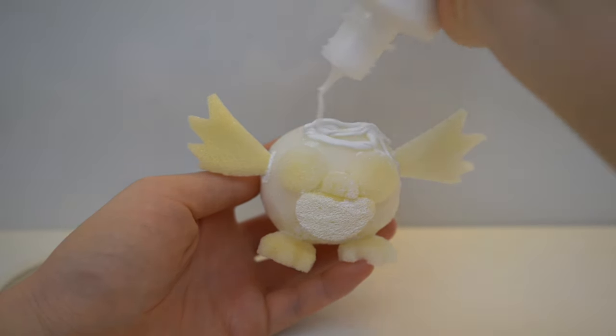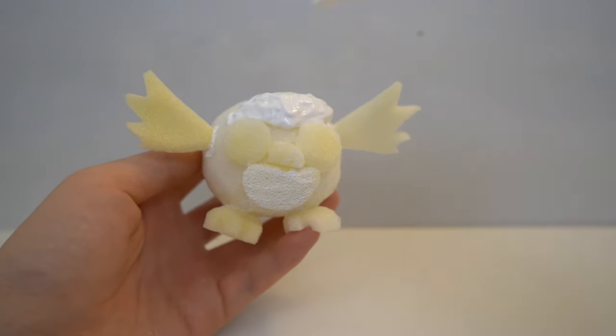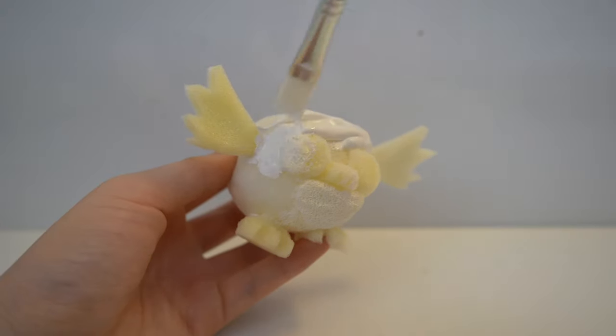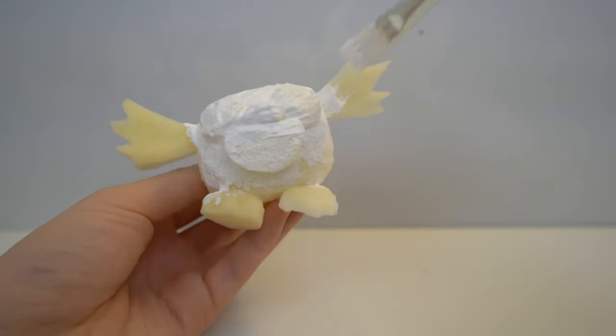Now I'm going to paint a base coat with white puffy paint. You also want to wait a day for this to dry, but if you want to speed up the process, you can dry it with a fan or hair dryer. If you want your squishy to be extra slow rising, you want to paint at least three layers of puffy paint.